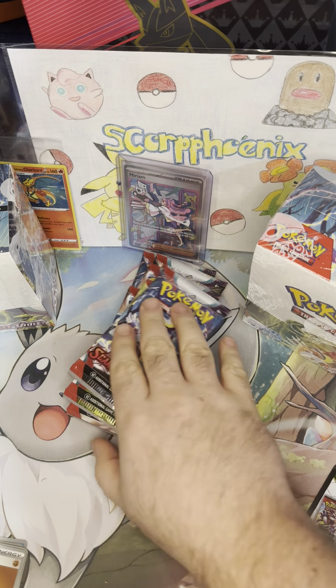Comment your favorite pull from today. The sooner we get to 500 subscribers, the sooner we will get to our next giveaway. Stay tuned for the Booster Box openings, and I will see you guys on the next one.